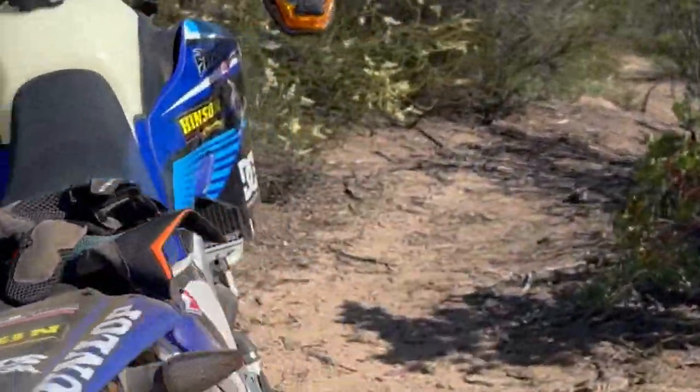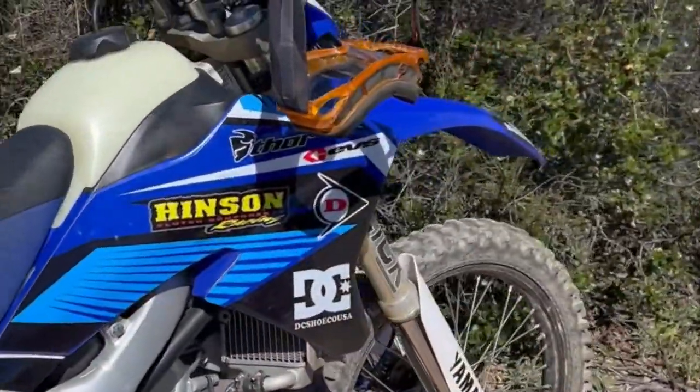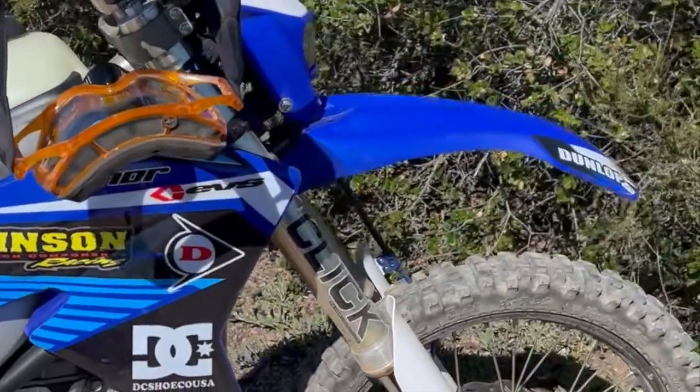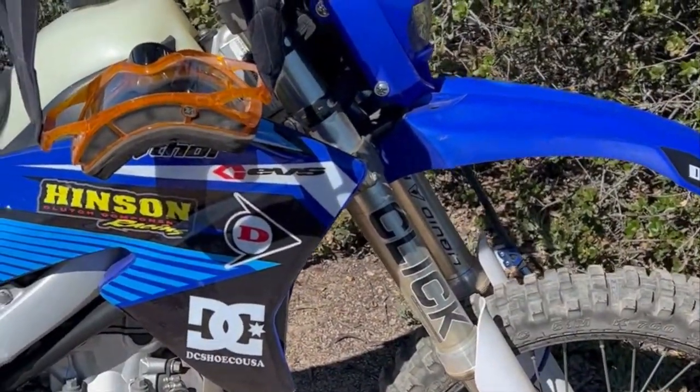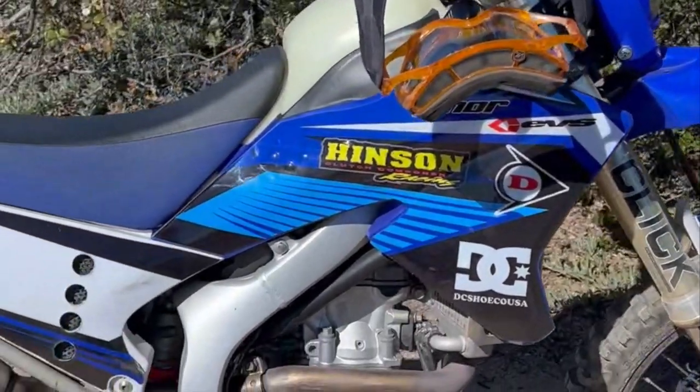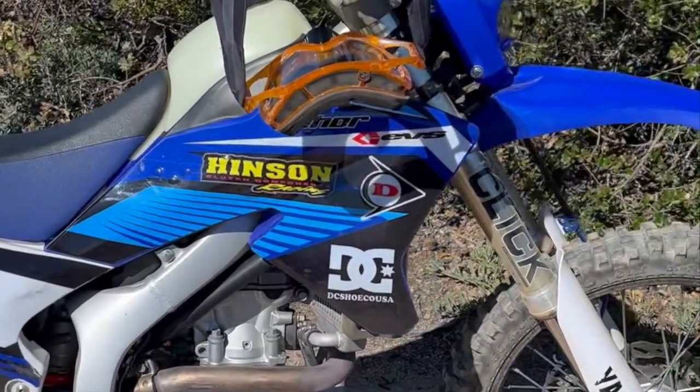The bike is a 2008 WR250R. I picked it up in the Bay Area and took it down to Click Suspension, where Mike Marquez had experience working on these bikes and did a great job sorting out the issues.